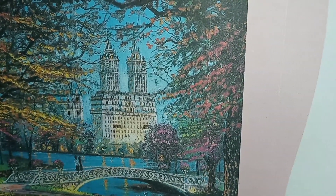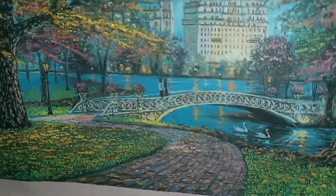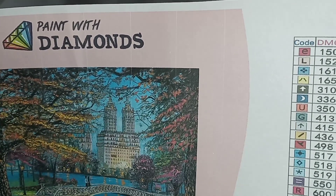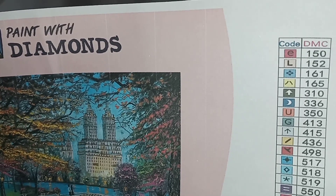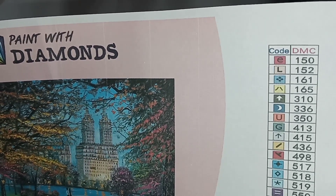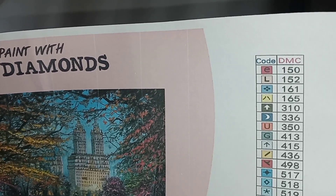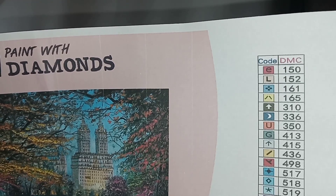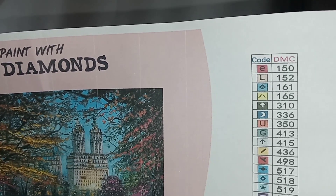They use a mixture of letters, symbols, numbers, capitals, and lowercase for the 40 colors. Let me see — I don't see any arrows. There's an eight but no B, no O — there's nothing that looks like it's going to be confusing.